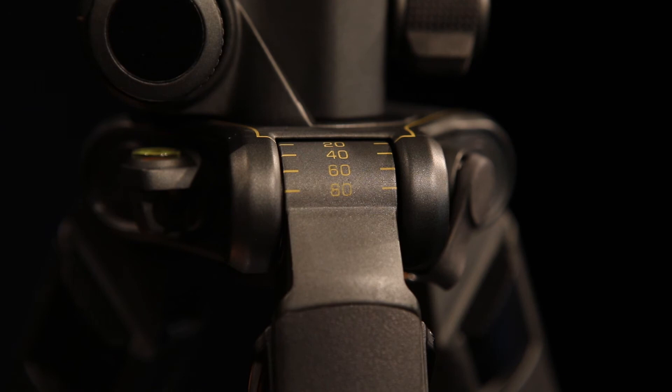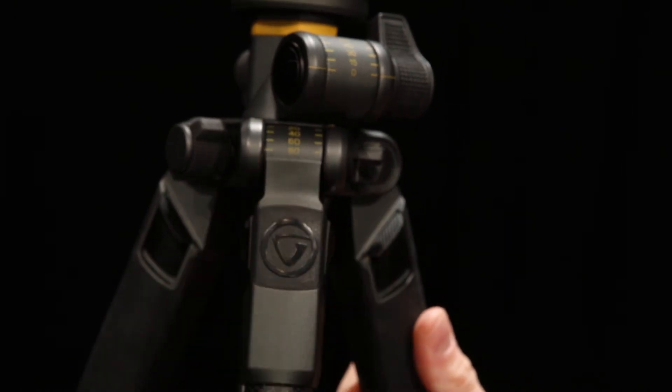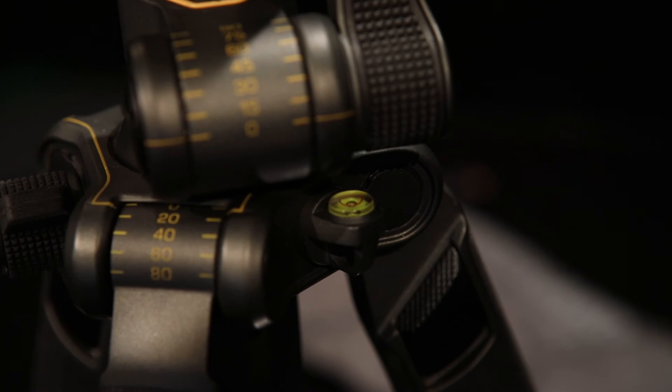The legs extend out to four angles: 20, 40, 60, and 80 degrees. They can also be adjusted individually to accommodate whatever terrain you're standing on. The spirit level is positioned right here on the side of the canopy.